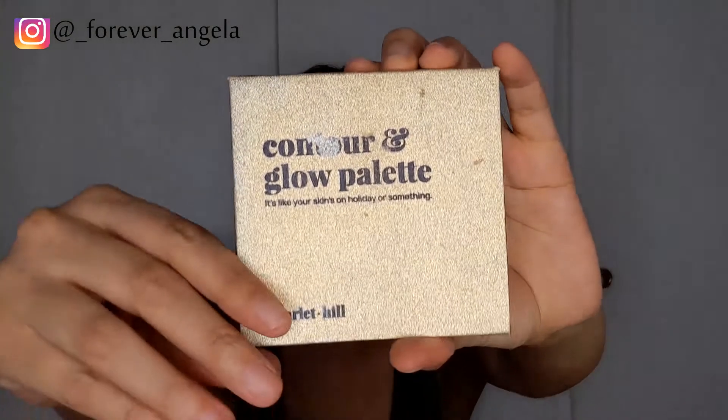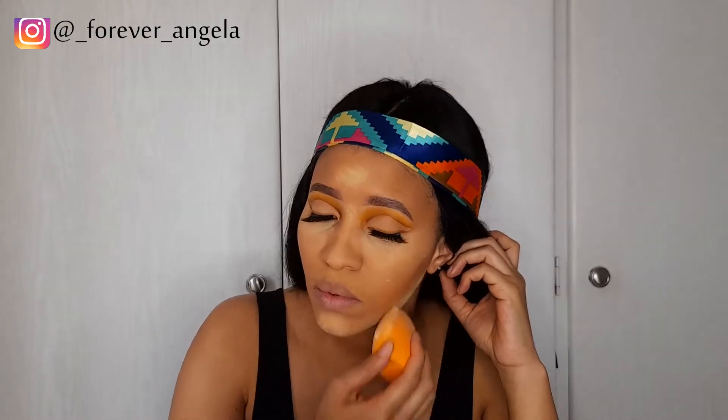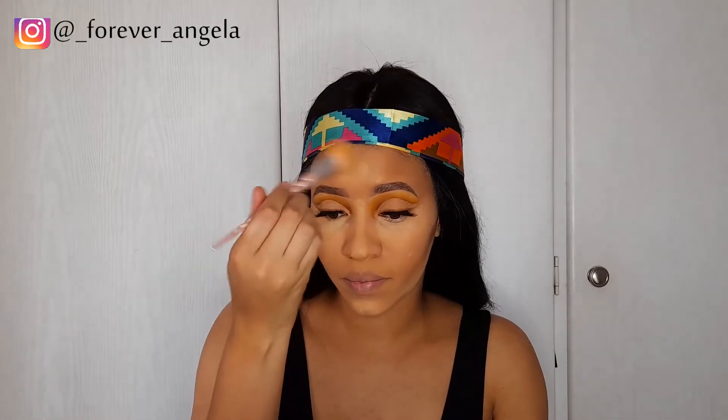I'm going in with my Contour and Glow palette from Scarlet Hill, using one of those brown shades to set the contour. Don't forget to set your concealers and your foundation. I first set my contour, then blended in the concealer underneath my eyes — I wanted to leave it on a little longer for full coverage. I set it immediately with my setting powder from Sharpness so it doesn't crease.